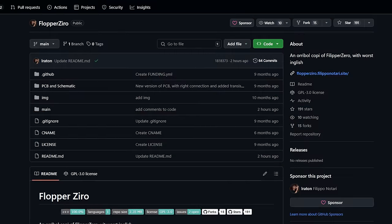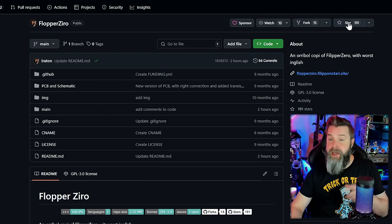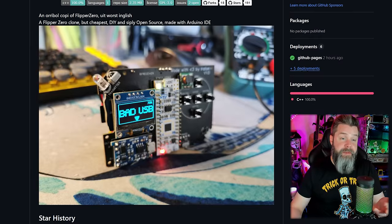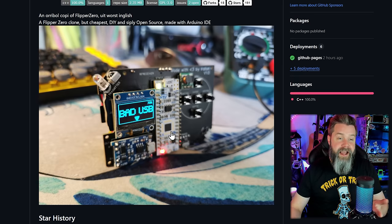Starting off, we have a project that I actually kind of thought was a joke in the beginning, but upon further examination it looks like there's a good amount of work going on behind the scenes. And that project is the Flopper Zero — yep, that's what it's called. The Flopper Zero was designed and created by a guy named Polipo Notari, AKA Irration or Irritin or something. Either way, let's hop on down to the desktop and check out its GitHub. Here's the GitHub for the Flopper Zero — you can see it's spelled Flopper Zero with a Z-I-R-O. Why don't we go ahead and give him a star, just to let him know you're here.